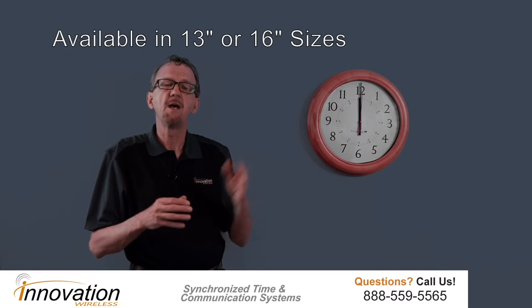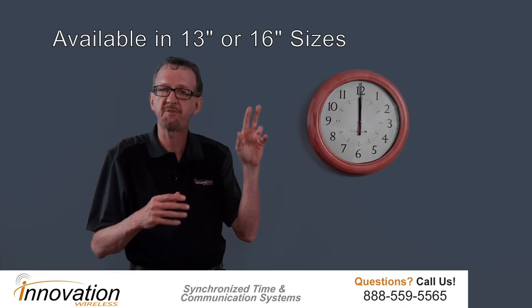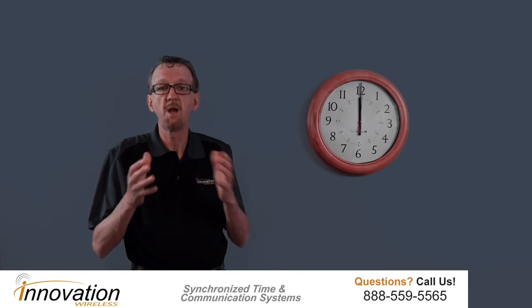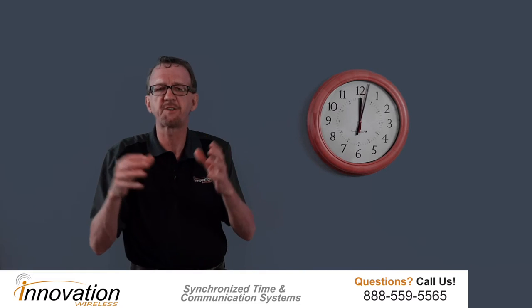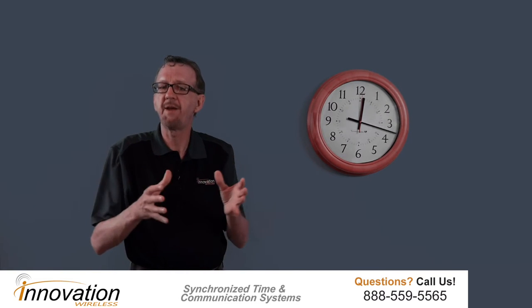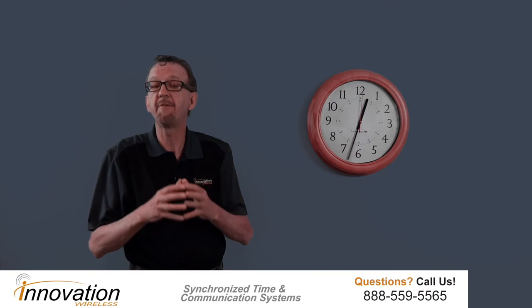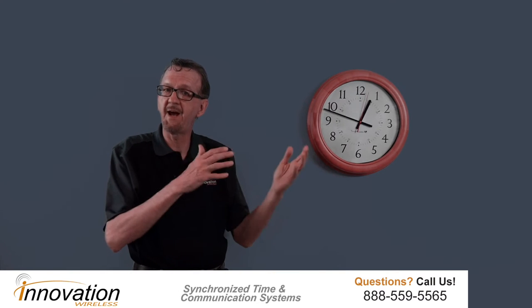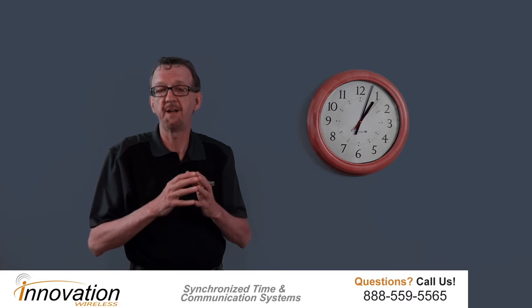This clock comes in two different sizes. We have a 13 inch and a 16 inch. This is a 16 inch, a very large wall clock appropriate for atriums or large conference rooms and large gathering areas. Or we have a 13 inch for maybe a counseling room, a small conference room, or a private office. We hope that with both of those sizes and the color choices we present to you some very nice options.